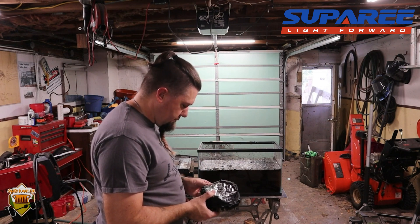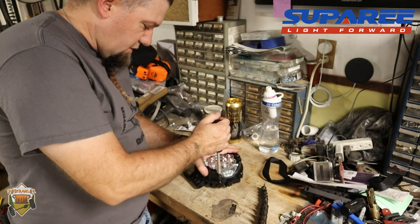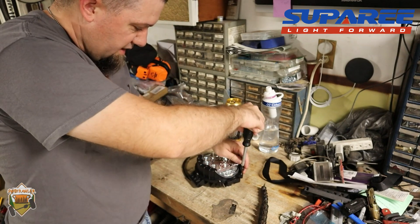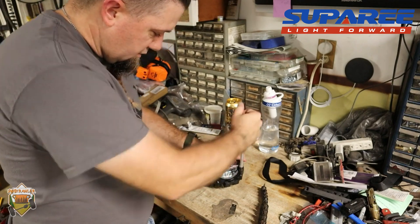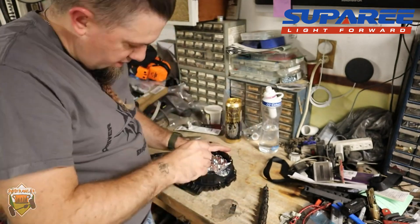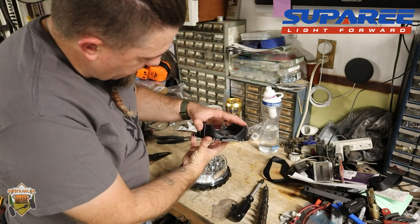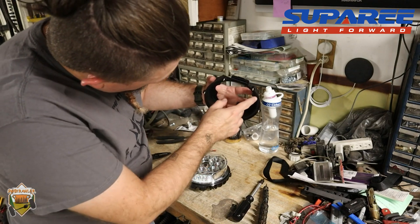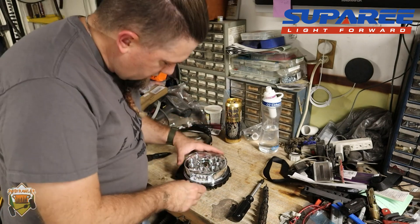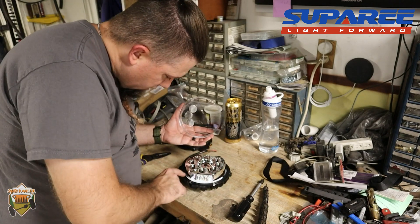I'm really tempted to take one apart, and folks, I've convinced myself I want to try to open this thing up. This is the one I did not submerge. Let's see if I can get a look at the bottom of it without losing any screws. So that's the outer housing. There's no rubber seal there, but that's okay because the lens — yes, there's a rubber seal down there.